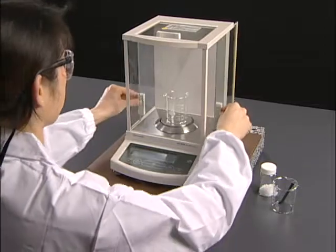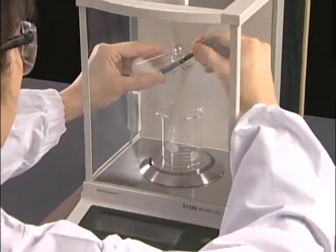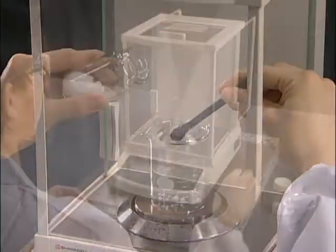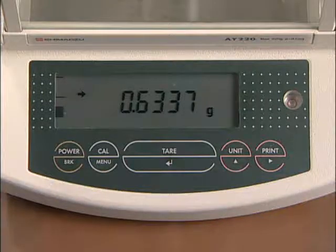Open both the doors and add the reagent to the container using both hands. Close the doors. Wait until the stability indicator appears and record the weight.